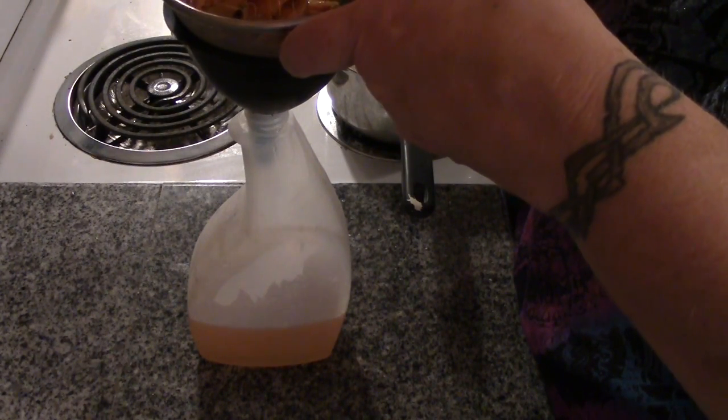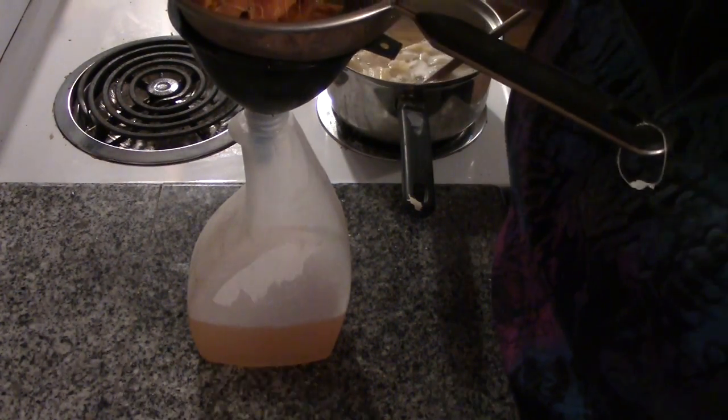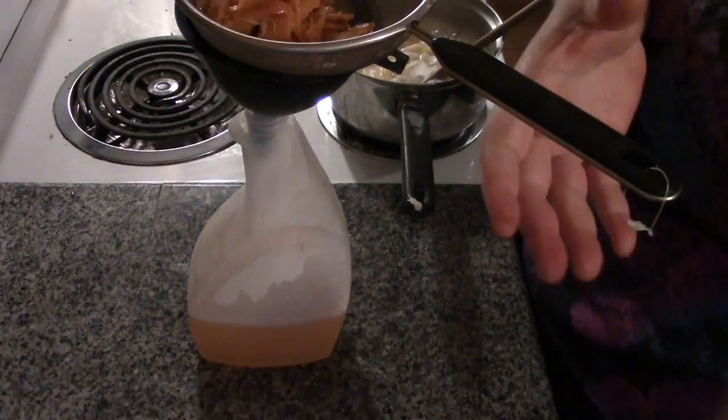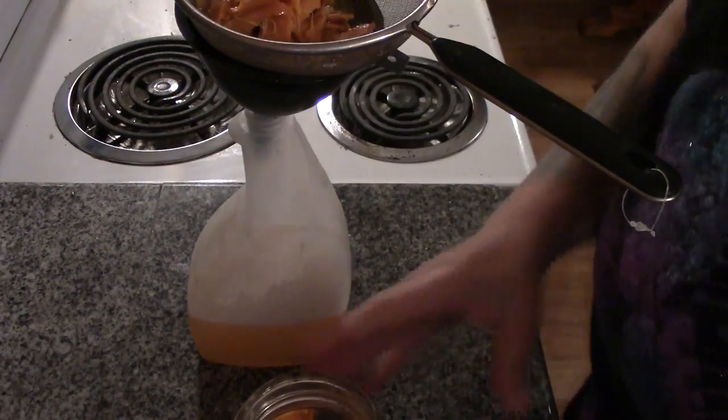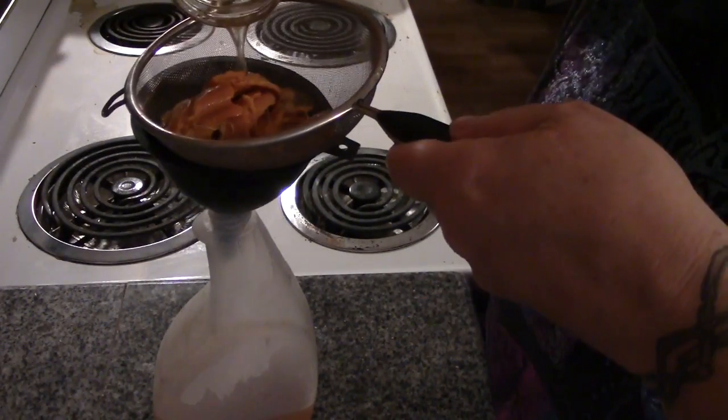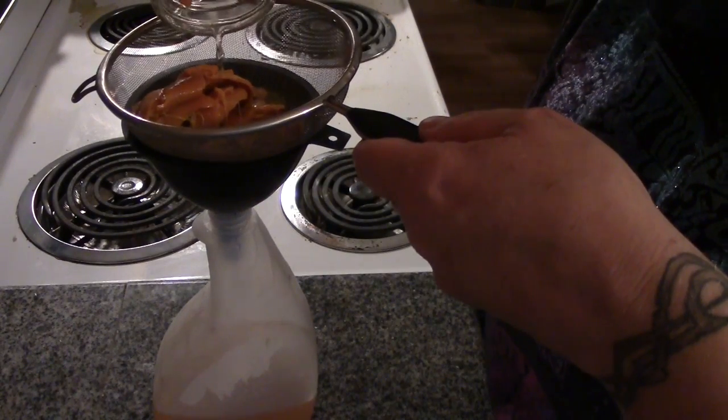I could probably cut this with some more vinegar. It smells wonderful — it doesn't smell vinegary at all, it smells like orange. I am going to add a little bit more vinegar to this, give it a swish, and pour that vinegar through the strainer once more.